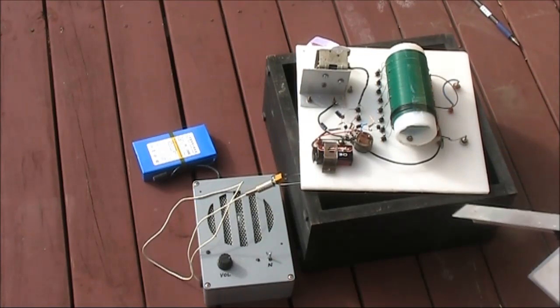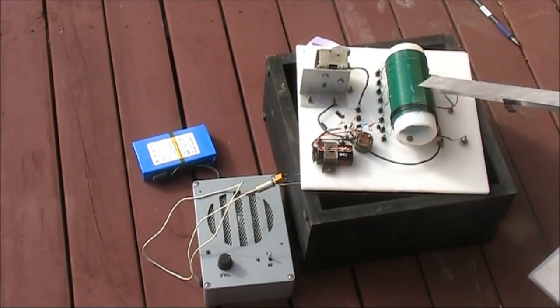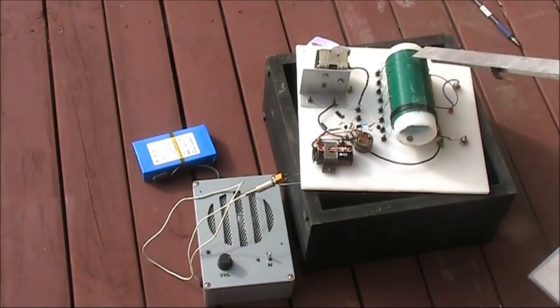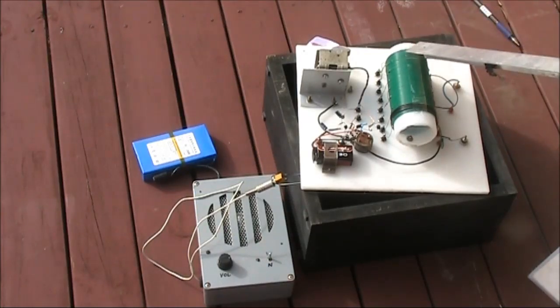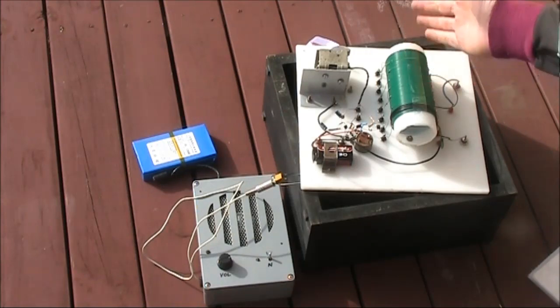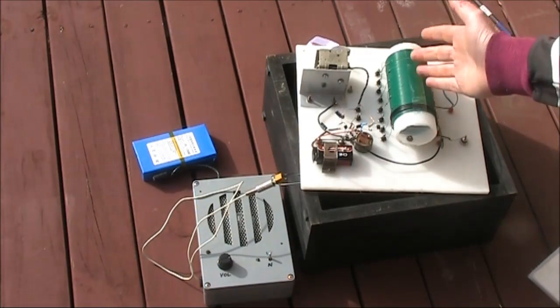Here's a bit of aluminium. And the detuning effect is huge — it goes right off frequency. My hand also has a big detuning effect, though not as much as the aluminium.